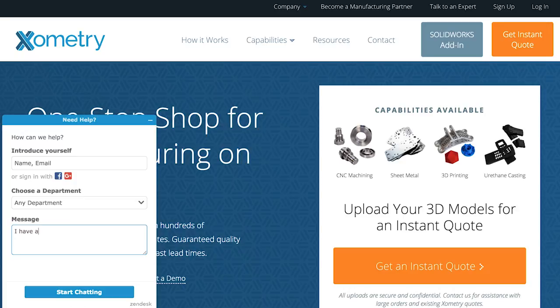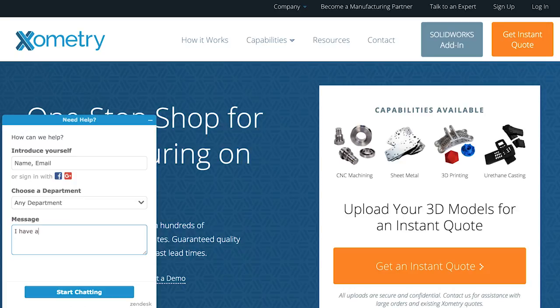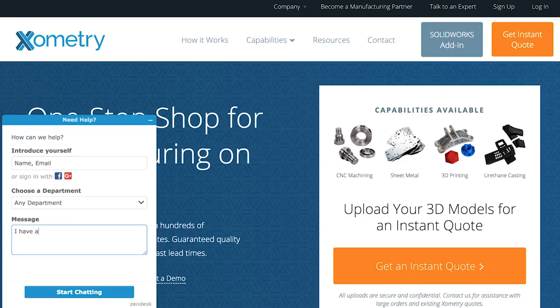At Xometry, we have live engineering support to help review your files and make sure you're on the right track with your design. You can also use our SOLIDWORKS add-in as well as our online quoting system for instant design feedback, and we have many reference guides including our DMLS design guide right on the website.